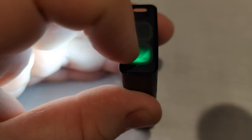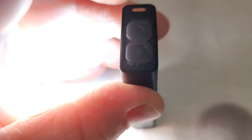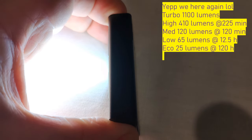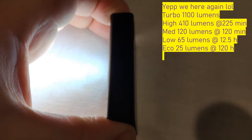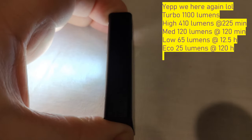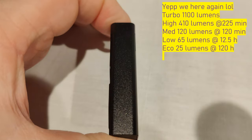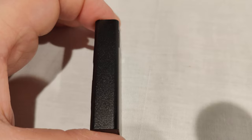Double-clicking gets you into the main mode, which has four modes: high, medium, low, and an economical mode. You cycle modes by clicking. High mode is rated at 410 lumens for 225 minutes — obviously it will step down in that time. Medium mode is 120 lumens for 270 minutes. Low mode is 65 lumens for 12.5 hours. Economical mode is 25 lumens for 120 hours. It also has a memory mode — leave it on low, push-and-hold to turn off, double-click and it comes back on low mode.